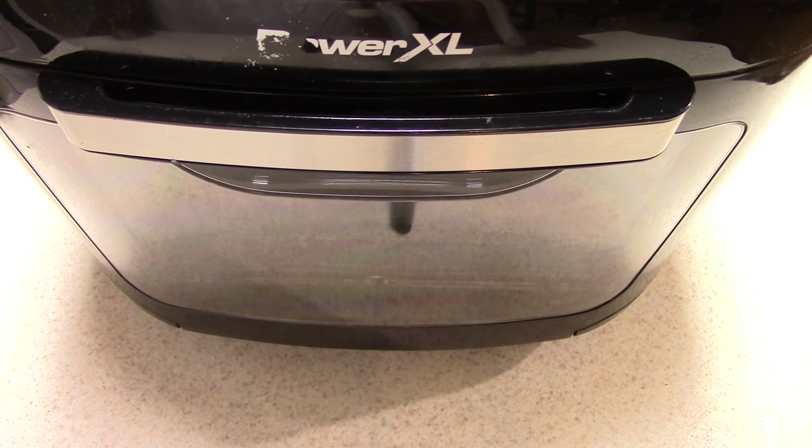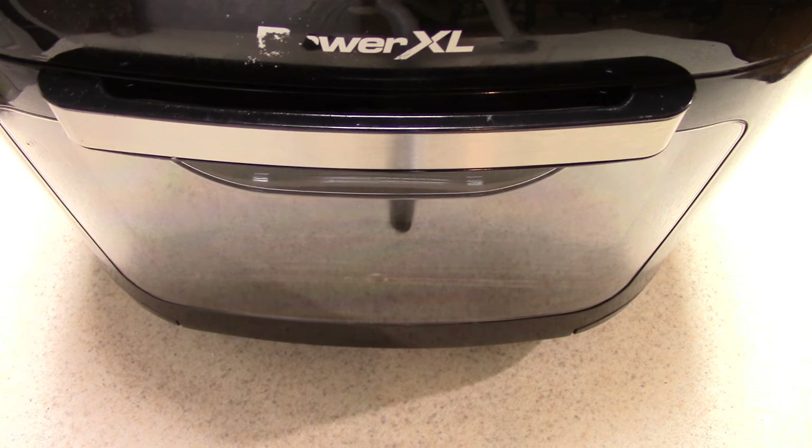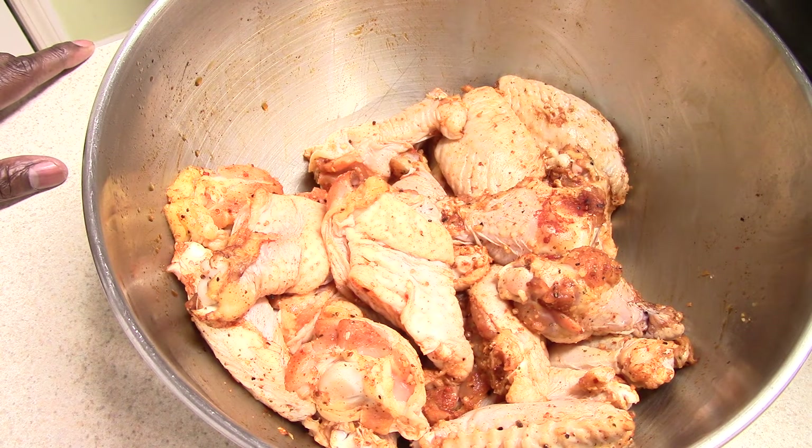What's up YouTube? This is Cooking with Doug. I'm back again with my Power XL Air Fryer Oven. Today for you guys I'm going to make some wings. Some of you saw my video where I did frozen wings in this machine, but I was thumbing through the recipe book and the charts in the manual and I didn't see anything for just regular chicken wings, so let's do it.